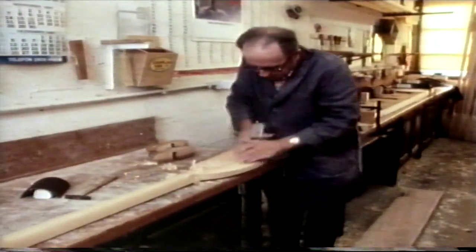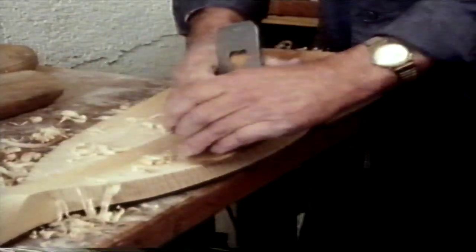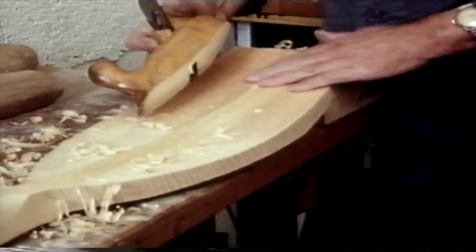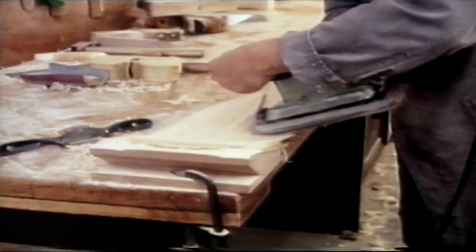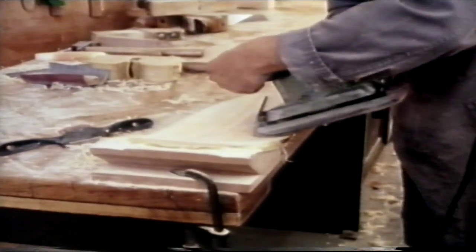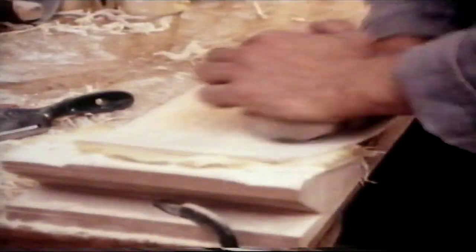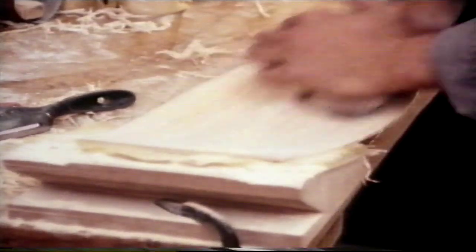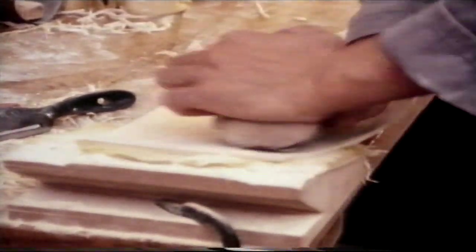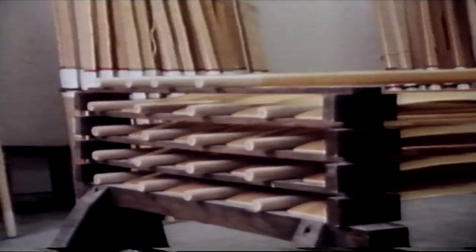The raw oars are now planed and polished by hand. Finally, like the hull, they are varnished several times.